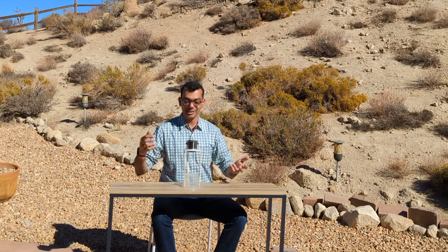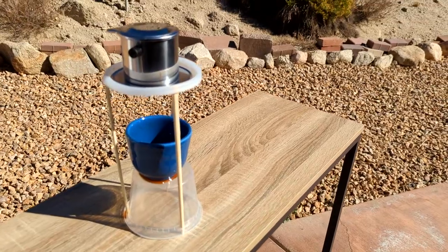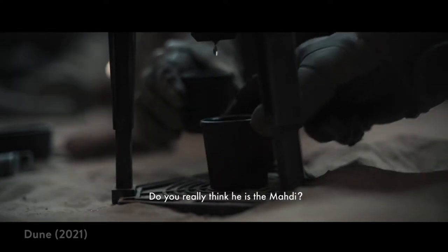So if you've seen the movie, they have this drip coffee thing — something like this. I made it. It's got a Vietnamese phin filter on the top, so it's going to drip coffee into the cup that you put here. The scene we saw in the movie was in the sietch, which is like an underground cave of the Fremen.